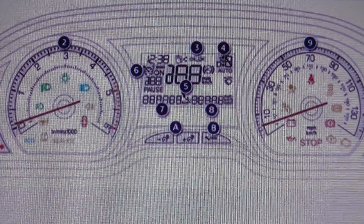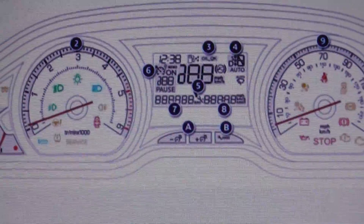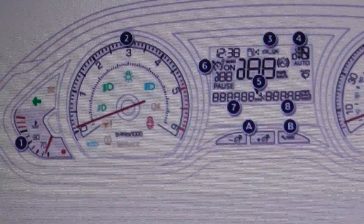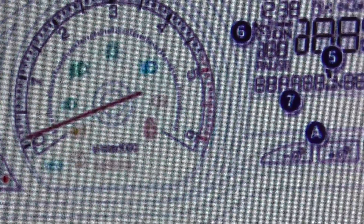This is the dashboard for the Peugeot 2008 and we're just having a quick look at the dashboard warning lights that you are likely to come across on this vehicle.